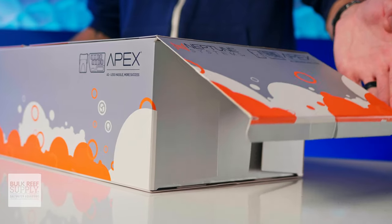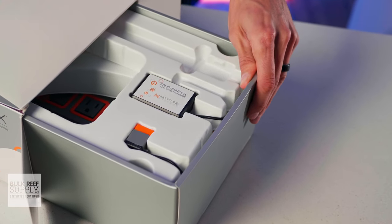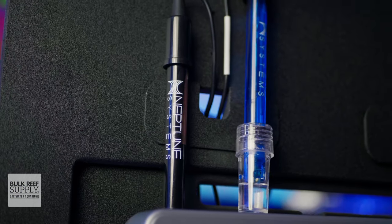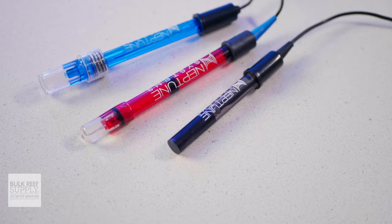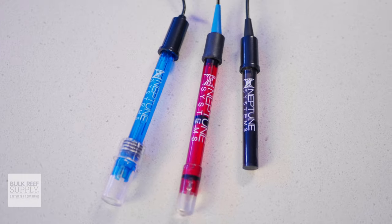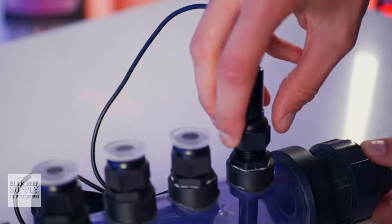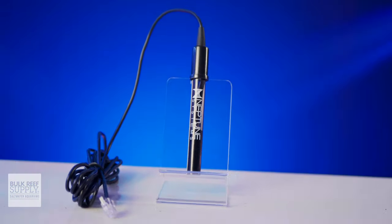As soon as you open up the box, you're gonna notice the first of the changes that separate this new A3 Apex from its predecessor — an upgrade that many Apex users have been wanting for quite some time: a redesigned temperature probe that finally has the same form factor as a standard probe. Rather than that stubby and bulbous temp probe we've been using for years, Neptune Systems finally made the switch to a sleeker and much more practical temp probe that mirrors the standard pH, ORP, and salinity probes, meaning we can finally fit our Apex temperature probe into standard probe holders, as well as inline probe holders like the one from Adaptive Reef. It's something I and many other Apex users are really happy to see.